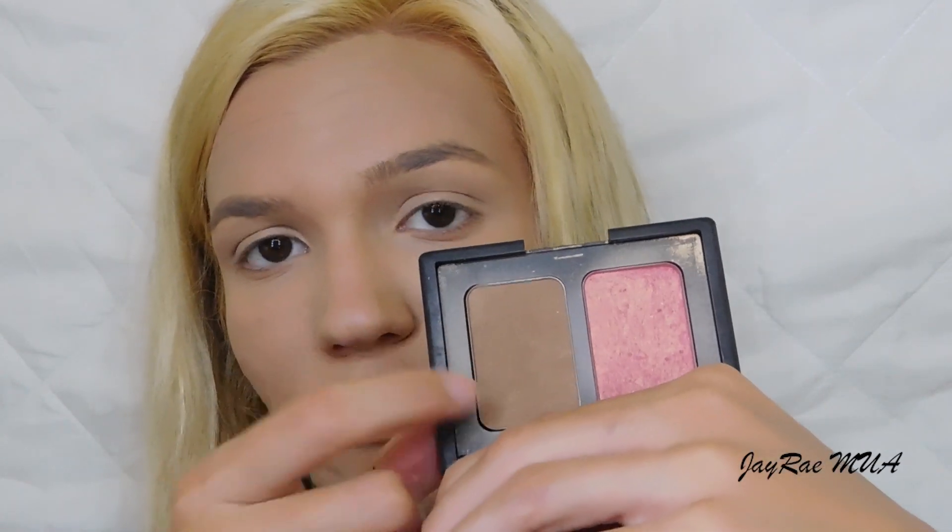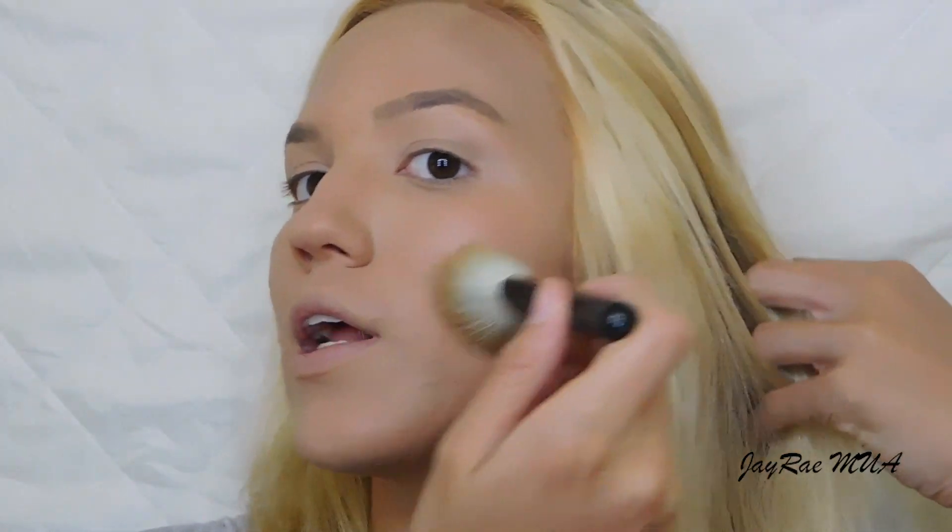Now adding a little color to my face by bronzing. I'm taking this NARS bronzer duo — specifically the Laguna bronzer — and applying it in kind of an E or a 3-shaped motion using my MAC 129 SE brush. I start from my forehead and just draw that shape, then do the same on the other side.